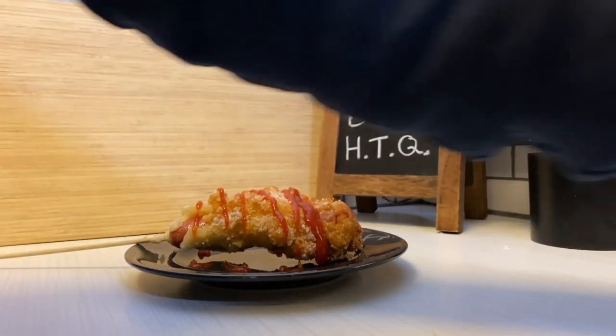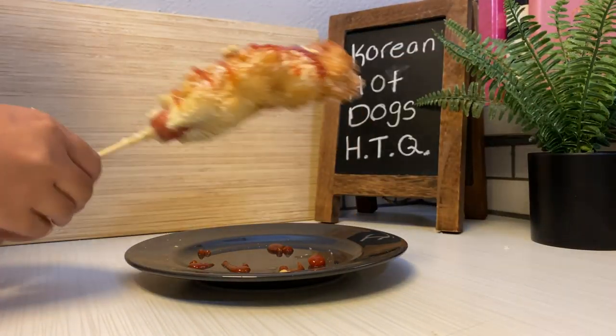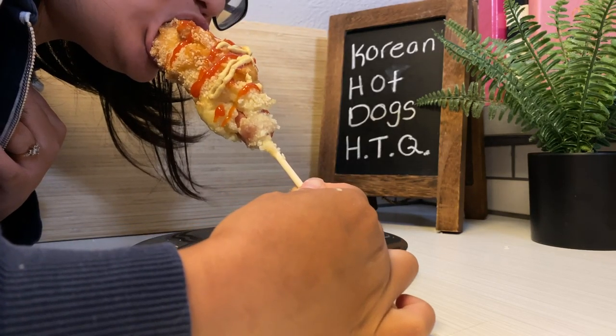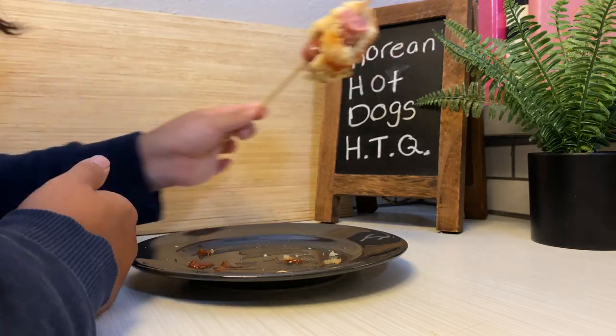I feel a little bit defeated but I will give myself a passing grade on the flavor. The appearance, not so much — definitely a fail on the appearance. But what's not to like? It's a hot dog within some fried dough.